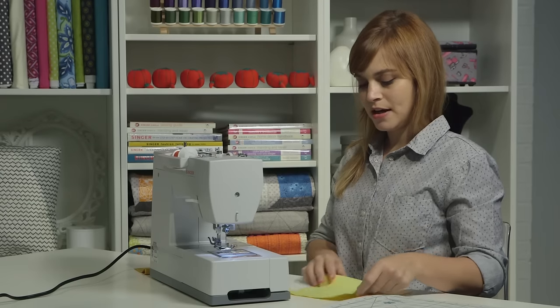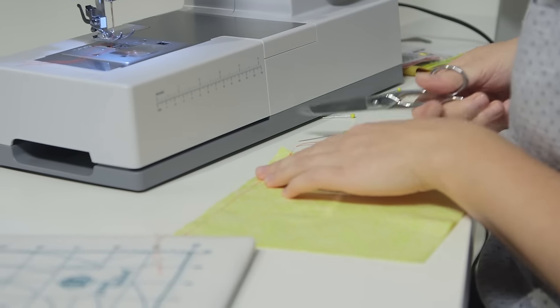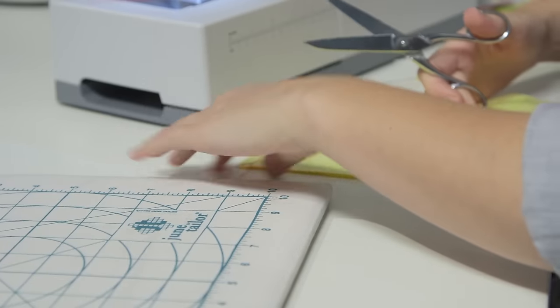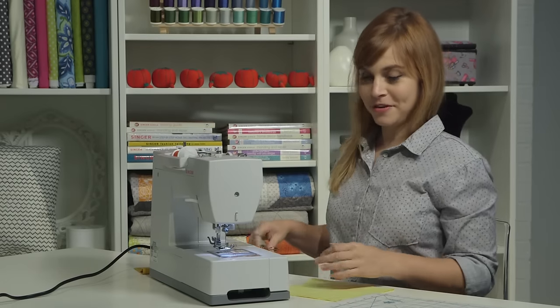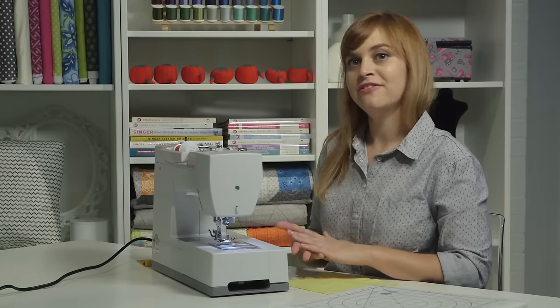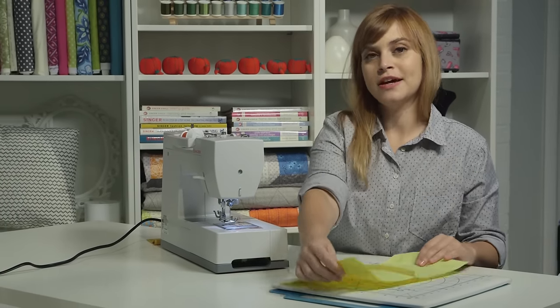And here is my beautifully sewn seam. You can cut your thread tails right down to the fabric. The next thing we need to do is press our seam. Pressing is a really important part of sewing — it's something you don't really want to skip. It will make all of your seams look a lot more professional and finished and nice, and all of your parts and pieces will line up a lot better.